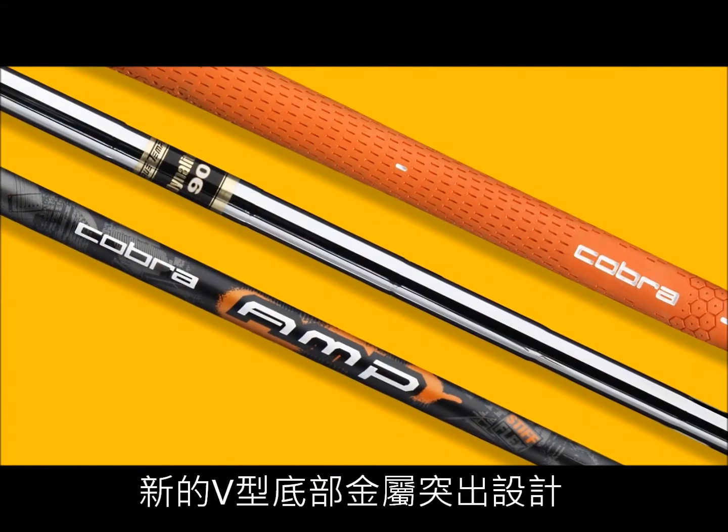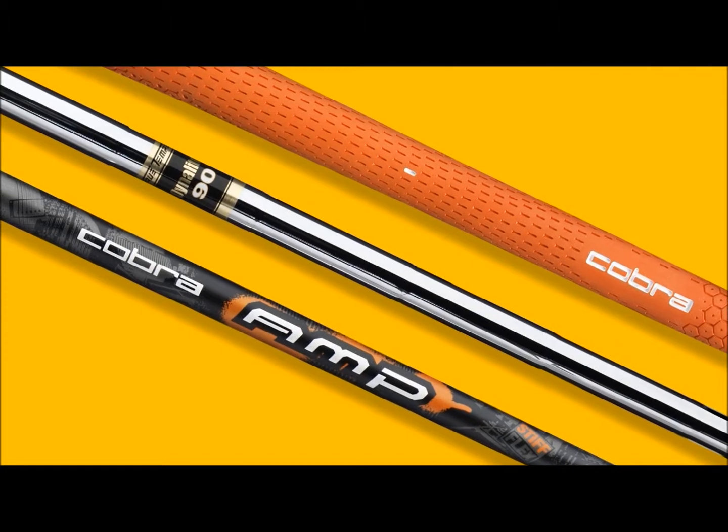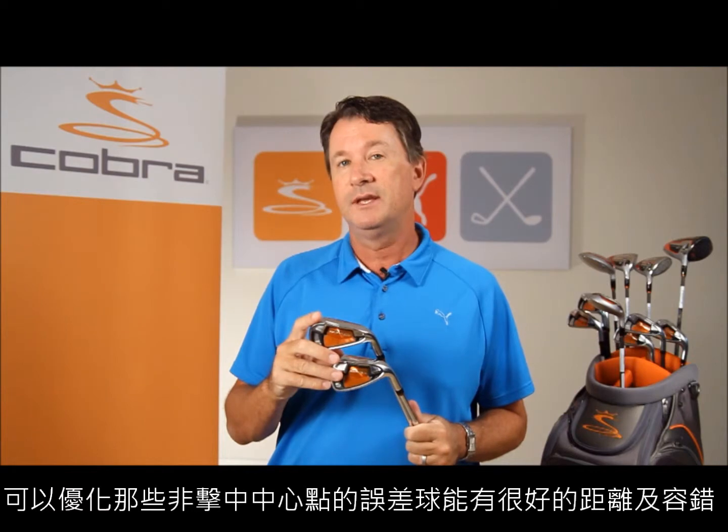So with the combination of E9 face technology, multi-alloy design, multi-material design, and the V-Skid sole, the AMP irons really have a combination of technologies which optimize distance and forgiveness on off-center shots. They are a great iron not only for the mid to high handicapper, but for the accomplished player as well.